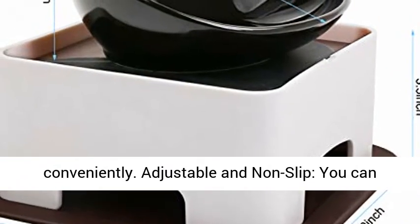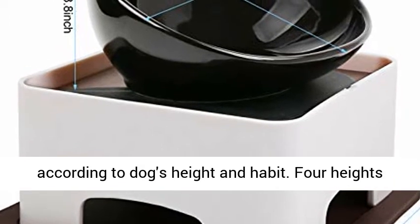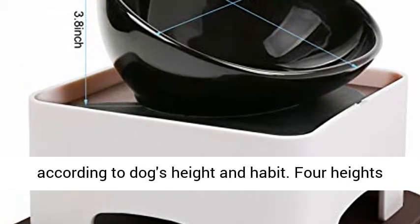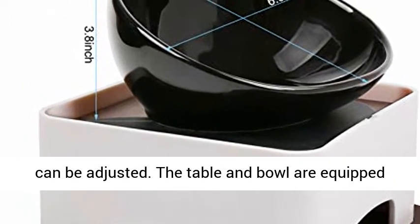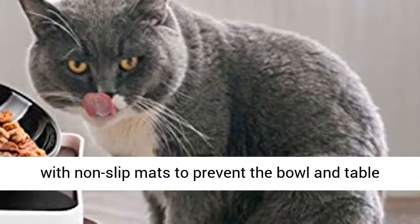Adjustable and non-slip — you can adjust the height of the elevated pet bowl according to the dog's height and habit. Four heights can be adjusted. The table and bowl are equipped with non-slip mats to prevent the bowl and table from sliding around when the dog eats.